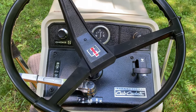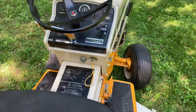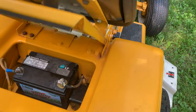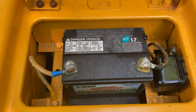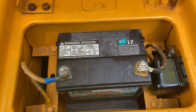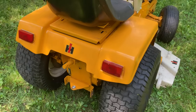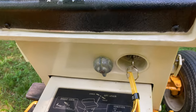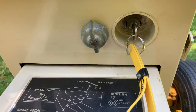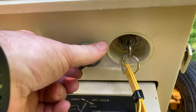We'll go over how to start and operate this tractor in just a moment. But I also want to show you that under the seat is where the battery and the voltage regulator are. The ignition key is down here below the console, and this switch is for the headlights.